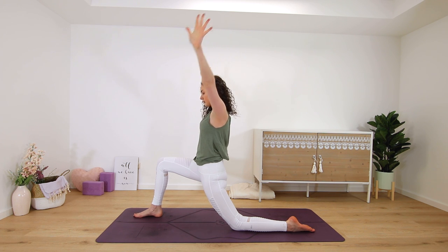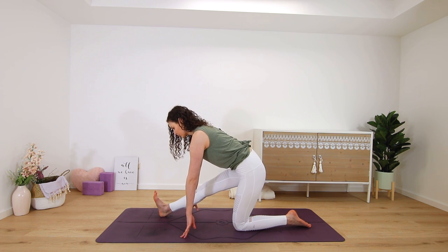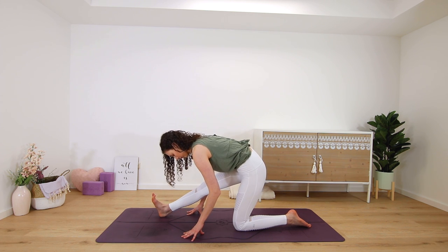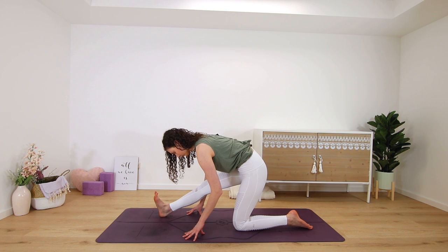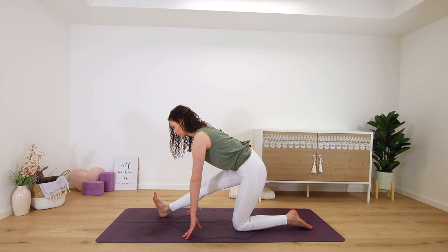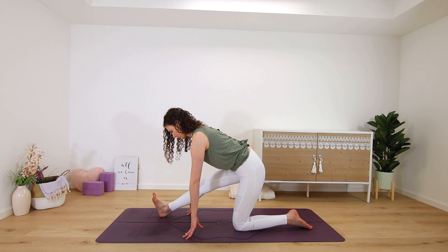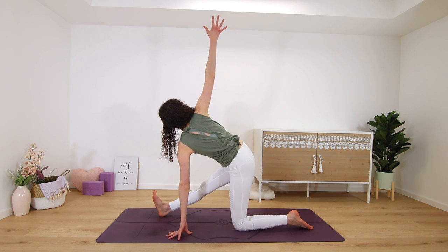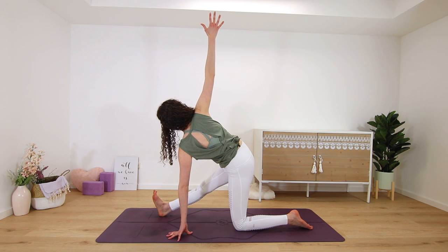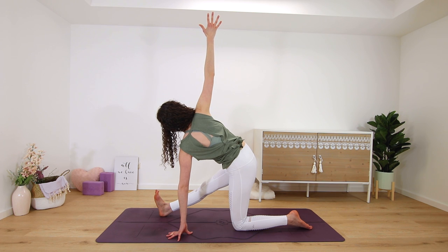On your next exhale, hands frame the foot again for runner's lunge, shifting the hips back in space. Left foot flexes up to the ceiling — pull your left heel towards you to square your hips and to engage the muscles in your leg. Inhale, get long in your spine first, and then exhale, think of sending your heart forward even if that means not lowering as far down. You can stay here or come into the IT band stretch by lifting your left arm up towards the sky, opening and twisting to the left side, feeling the stretch all the way on the outer edge of your left leg. Try to keep your hips squared here and breathe.